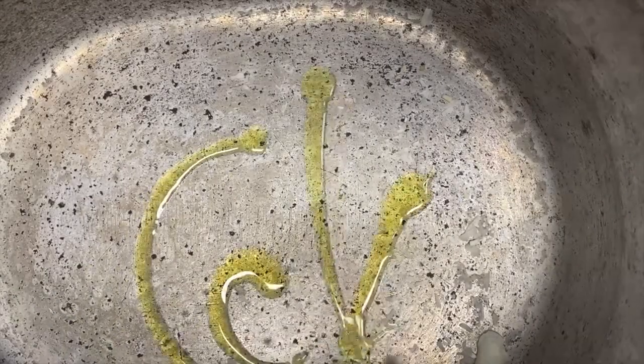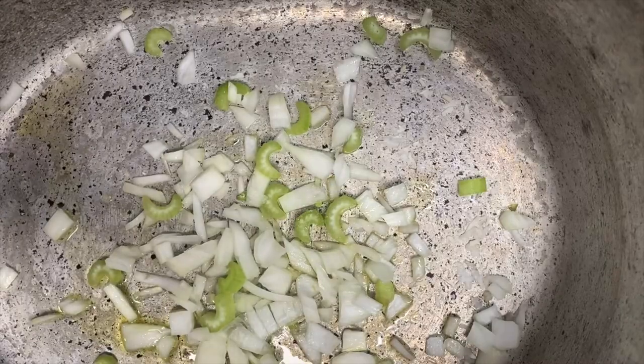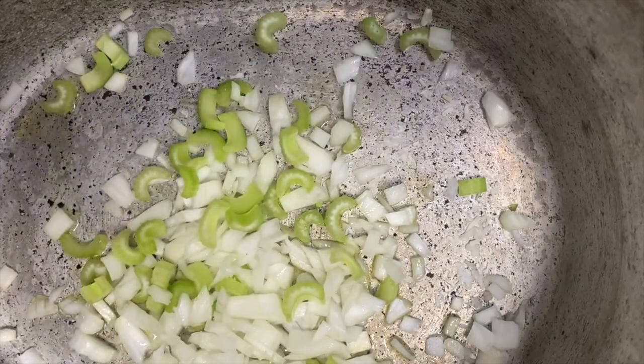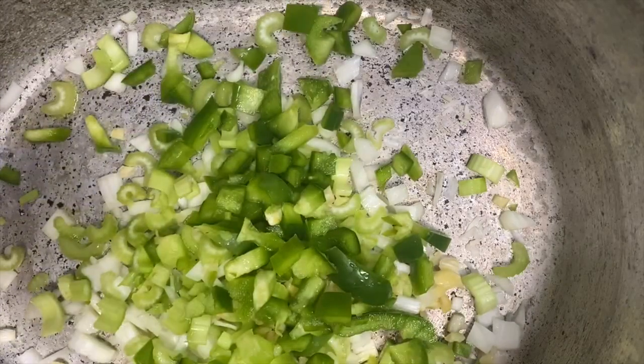Now we're going to go ahead and use our pan again. We're going to coat it with some olive oil and we're going to saute our onions, bell pepper, celery, and garlic and bring all of that to a nice warm saute.